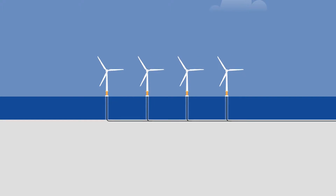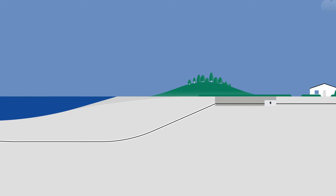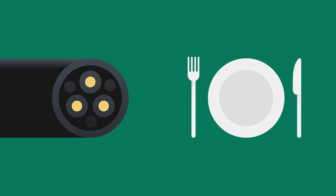Landfall, or the sea-to-shore transition, is where the cable carrying power from an offshore wind farm reaches the shore. The cable is less than 12 inches wide, roughly the same diameter as a dinner plate.